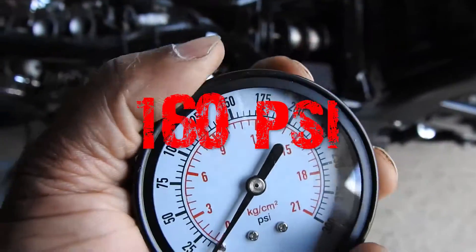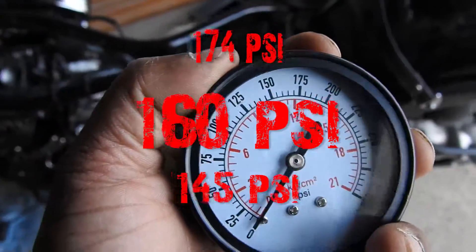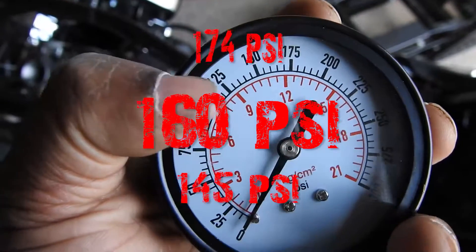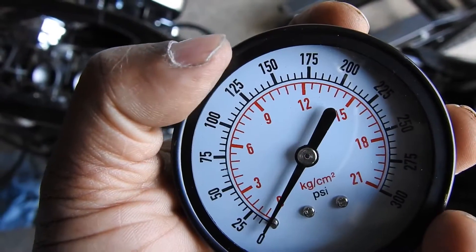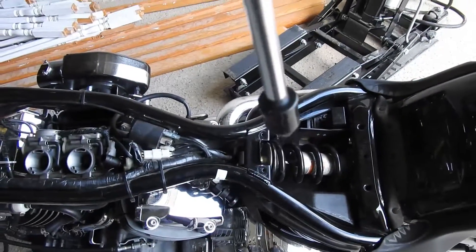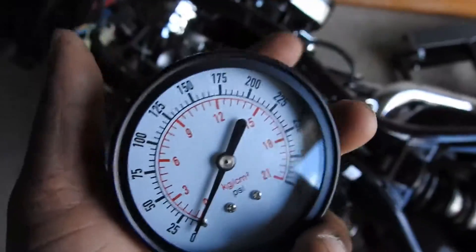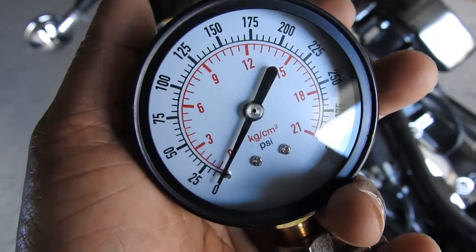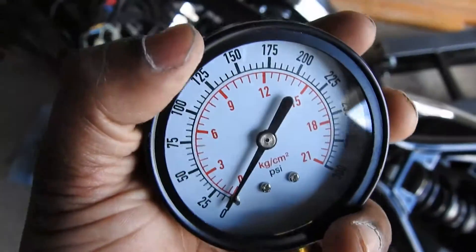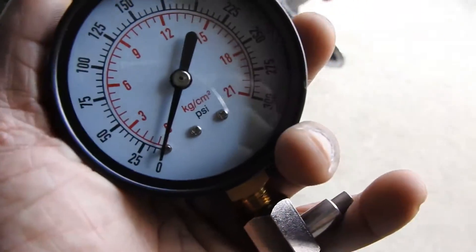A happy reading on here is 160 psi, with 145 being low and 174 being high. I was just around 130 psi, and I'm fine with that because this is a push-style compression tester — the screw part doesn't fit. Because of that, when I'm testing I can feel the air blowing back up against my hands, so I know I'm losing some pressure there. But the readings are within 10% of each other, so I'm happy with that.